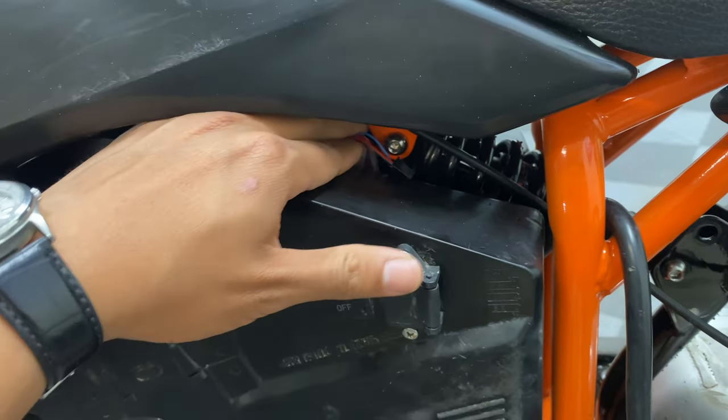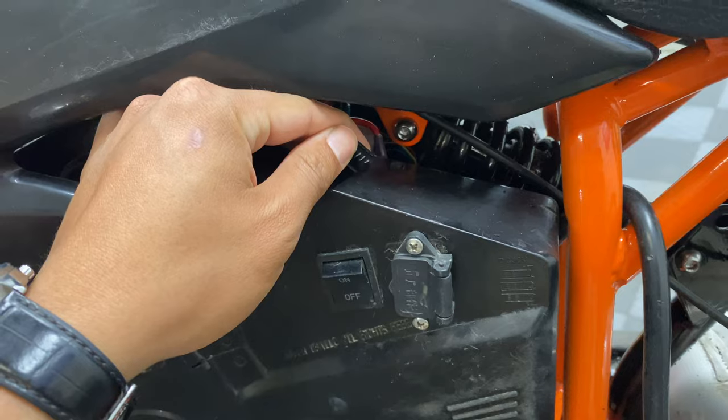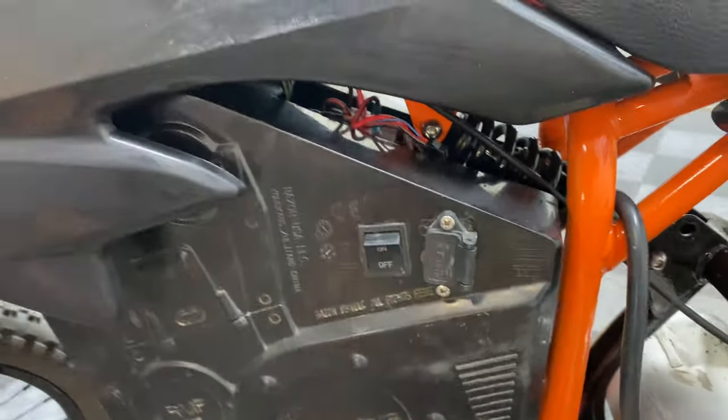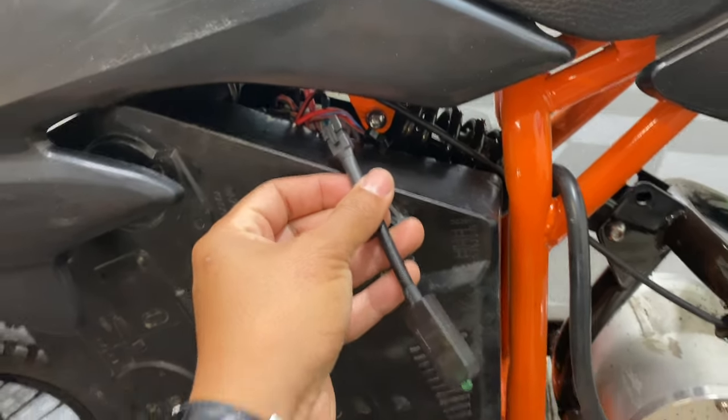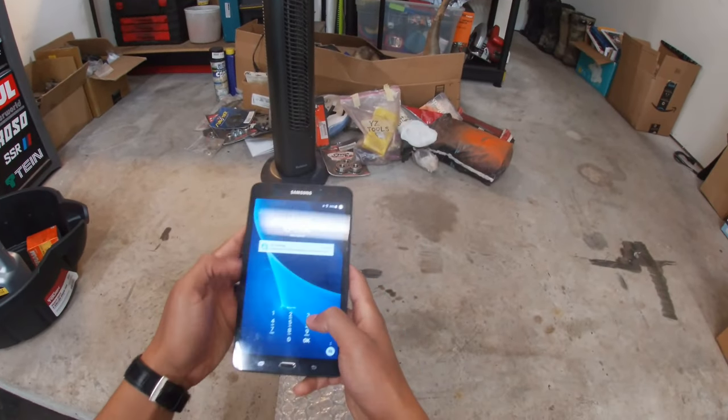Luckily I have my Kelly controller installed above the battery so it's easy for me to access this four-pin connector. The Bluetooth dongle simply just clips onto it. Now let's go over the software we're going to be using to make some changes on the Kelly.